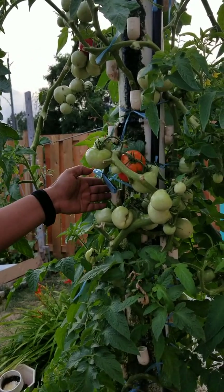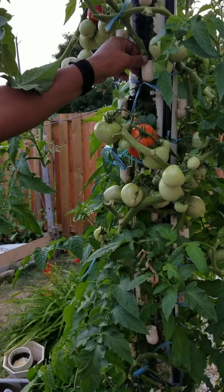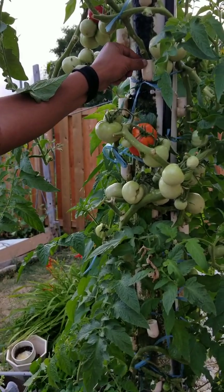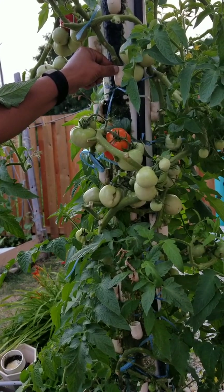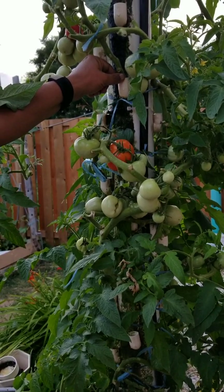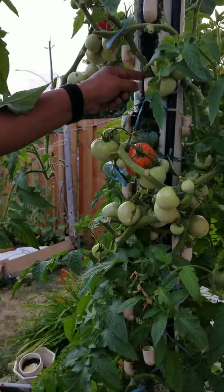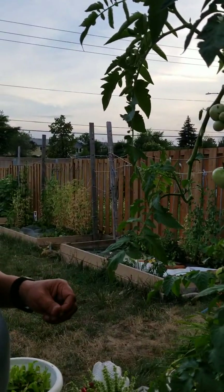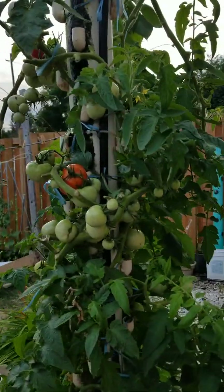We also have some issues during harvest — the stems have become thicker and it is a challenge to take them out of the small elbows. So we are probably rethinking the entire setup to figure out how to maintain our towers when the harvest is done. Plucking the plants out is a big challenge, and we are thinking about how to improve this further. If you have any ideas, please let us know in the comment section.